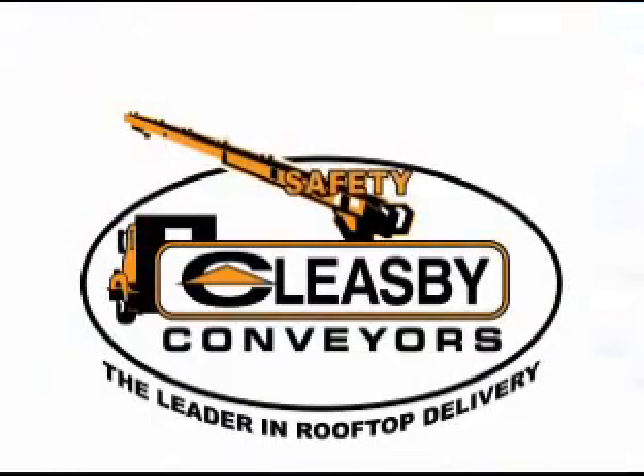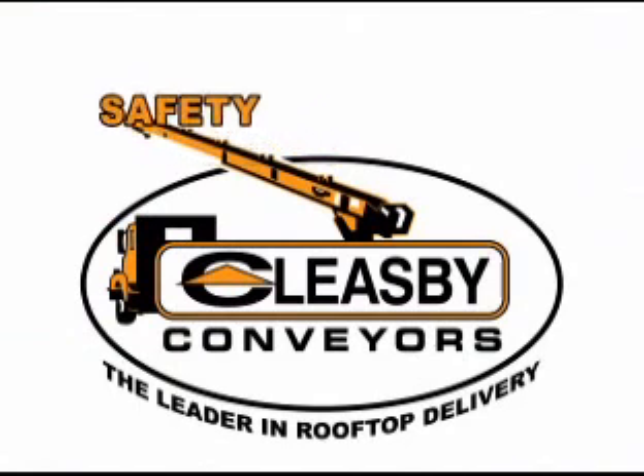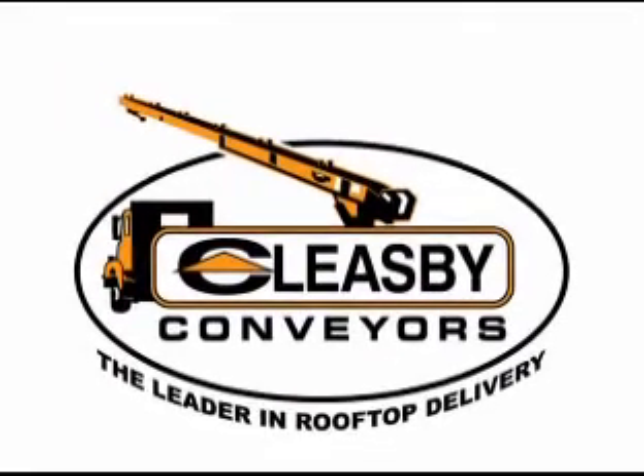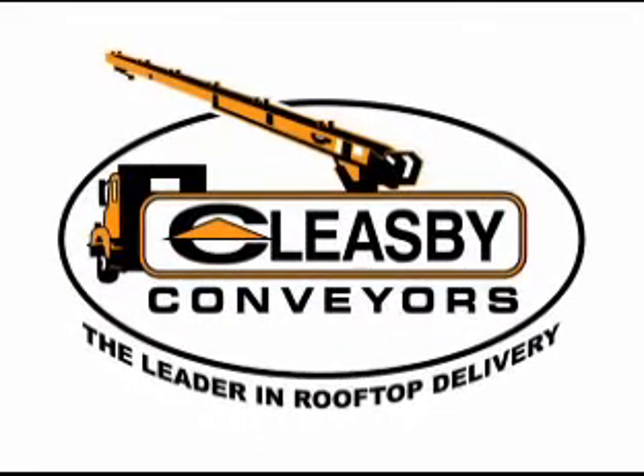Your safety, as well as the safe operation of all Cleasby conveyor equipment, is very important. Following all written instructions and safety decals, as well as all procedures in this video, will help to create a safe and accident-free workplace.